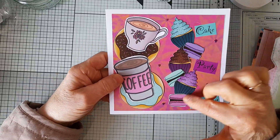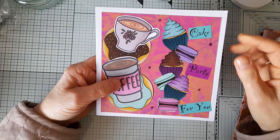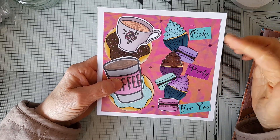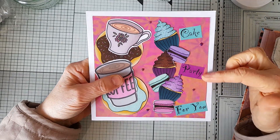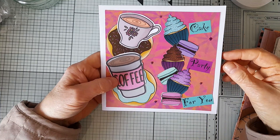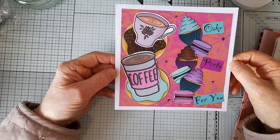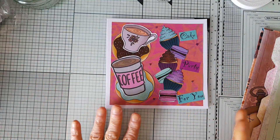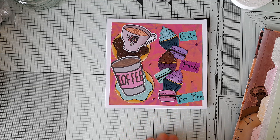These cupcakes and macarons went so well with the background paper, and I just chose three sentiments from the Sweet Treasures collection — 'Cake,' 'Party,' and 'For You' — in the same colors because it was just so bright and vibrant. I love it! This is just one more example of how Dawn's things go so well together.